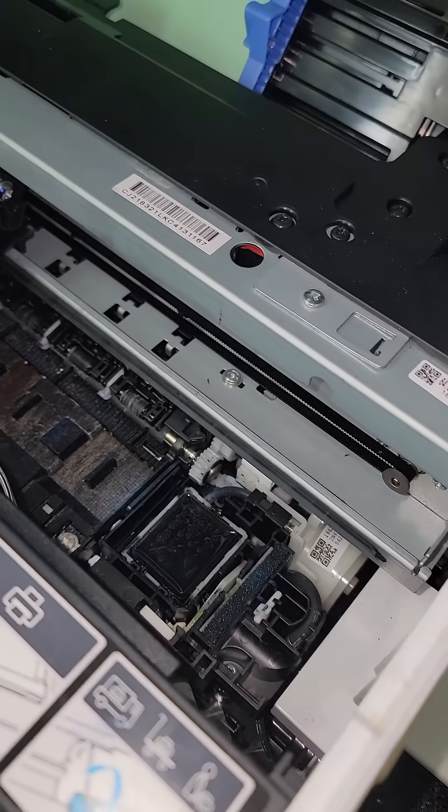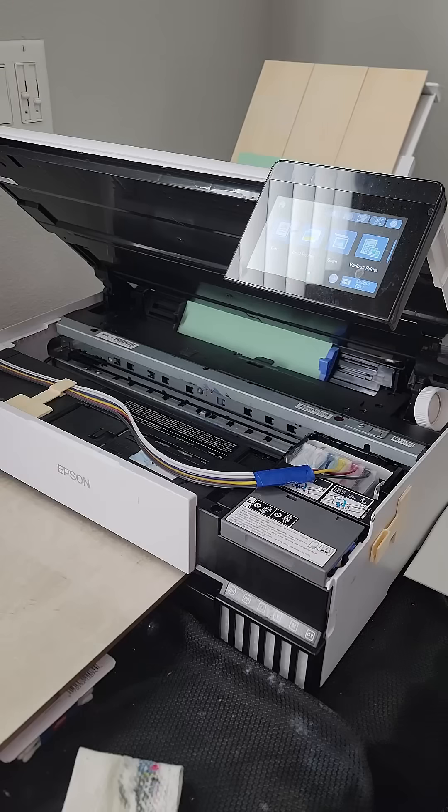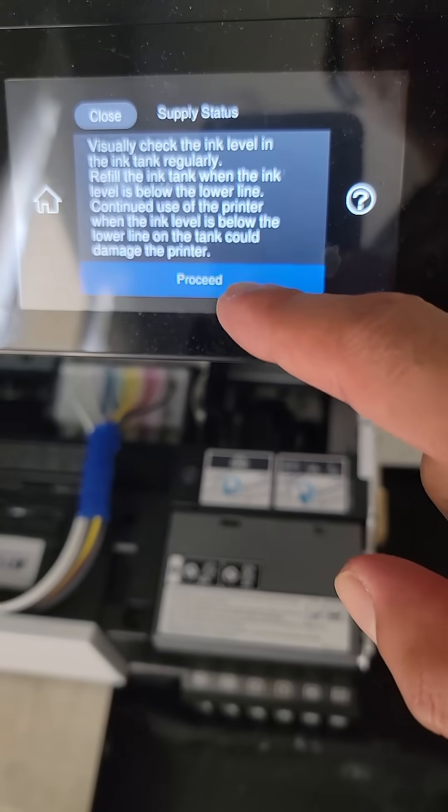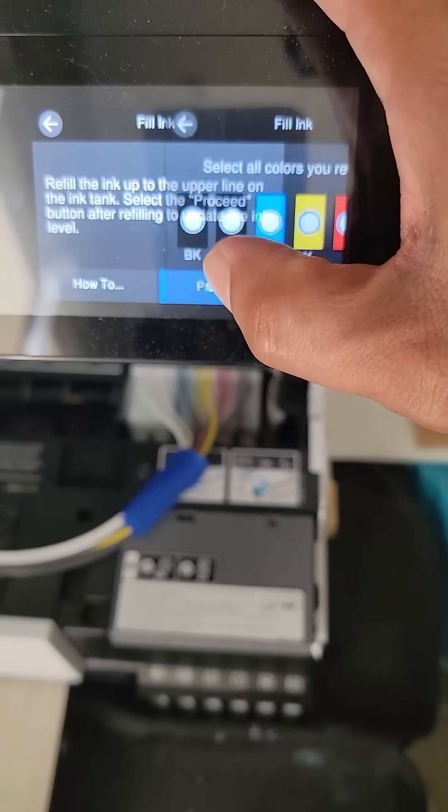Next I'll remove the wet cap solution from the capping station. I'm going to plug it in, so right now it's actually doing a printhead clean. I won't need to run one — I should just be able to do a nozzle check. I verify the maintenance box, which is full, and I also reset my ink.